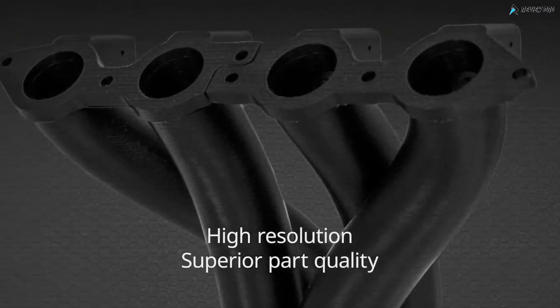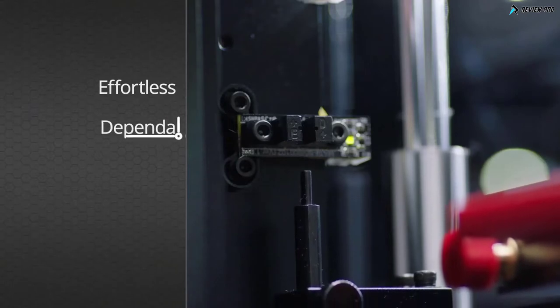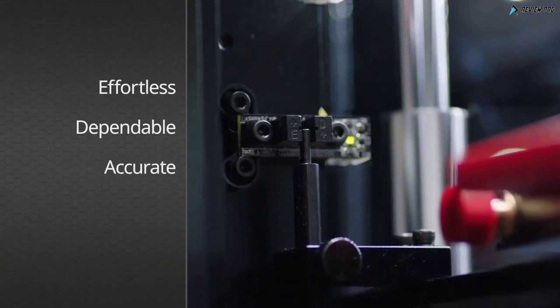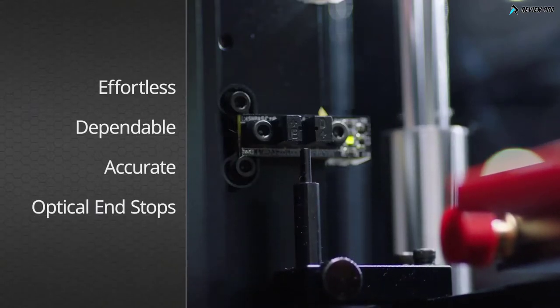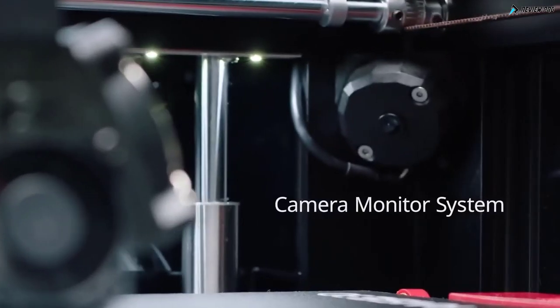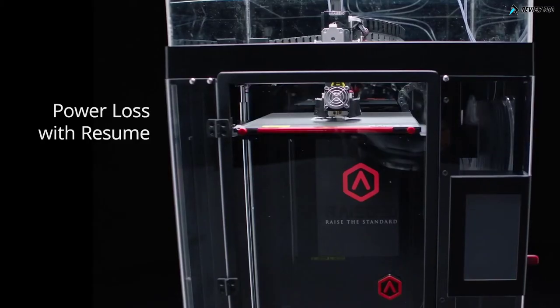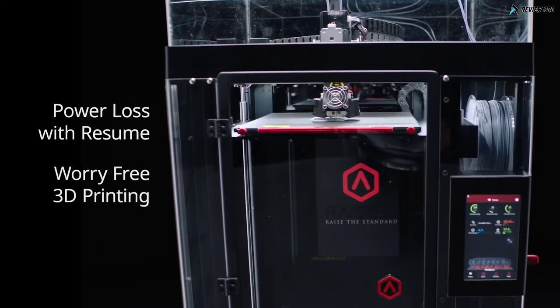Experience unmatched layer resolution for superior part quality. Effortless, dependable, and accurate — the Pro 2 comes standard with optical end stops, filament run-out sensors with resume, live camera monitoring, and power loss with print resume for worry-free 3D printing.